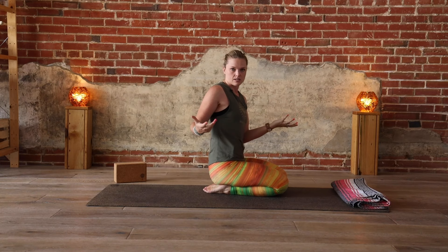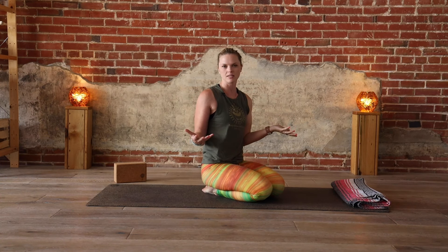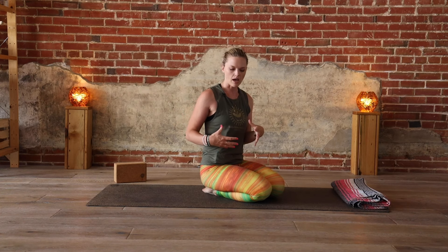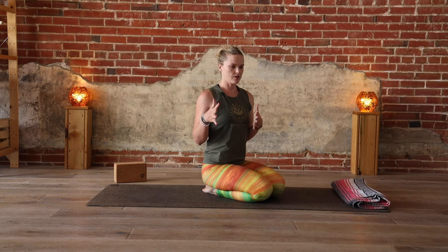Some yoga teachers will tell you these aren't even the same pose and they have different names, but I'm not so worried about that. It's the same idea, the same principle — one is a little more twisty, one is a little more upper body strength, shoulder strength, core strength. Those are the layers you can work with right there.